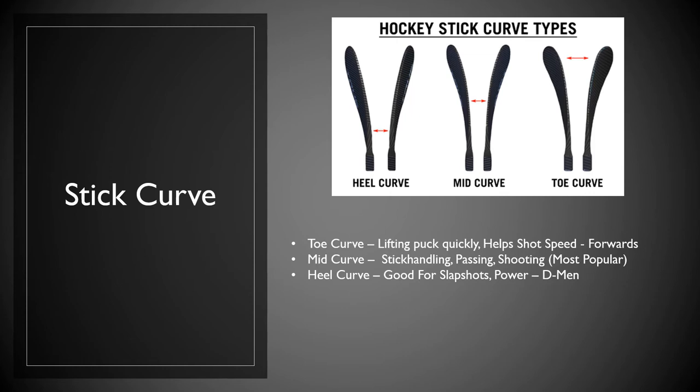Your heel curve would be the last curve. The heel curve is good for slap shots and power. Defensemen usually prefer a heel curve — it can look a lot like a nine iron. There's nothing to say you can't be a forward and prefer a heel curve. It really comes down to personal preference, but you need to understand those curves when buying a stick, especially for a young player, to make sure they've got a curve that's going to help and benefit them.